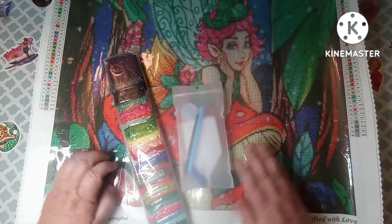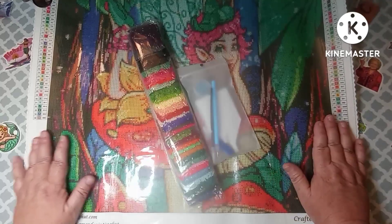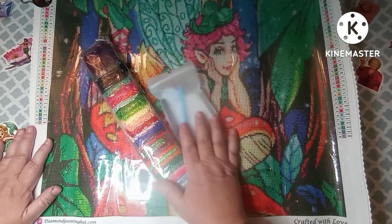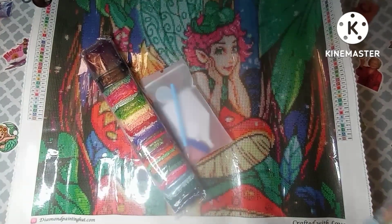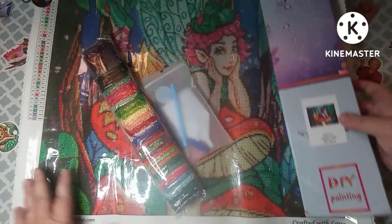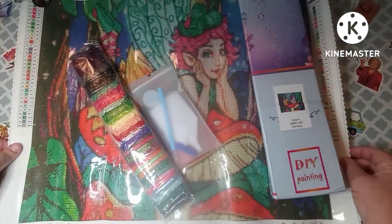I'm going to leave a link in my description box to Diamond Painting Hut. I just want to thank them very much for sending me this canvas. I like that it came in a box with the picture on the front — not many websites do that.